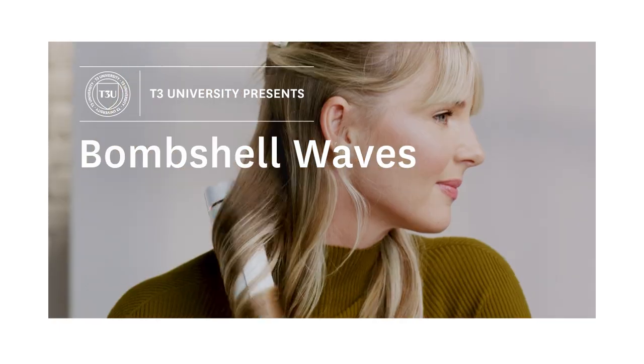Hi guys, my name is Bridget Brager and I'm here to share with you some of the best-kept secrets on creating big bouncy bombshell waves with the T3 single pass one and a half inch barrel.